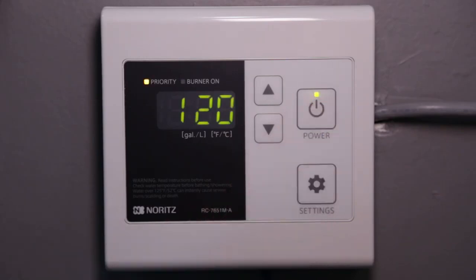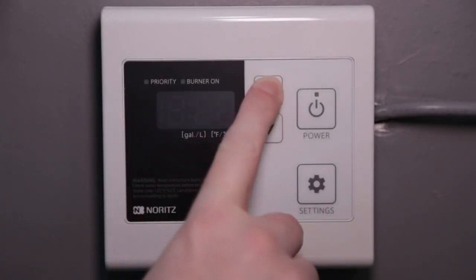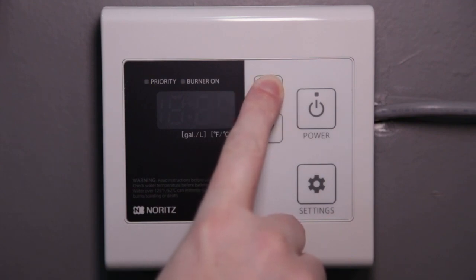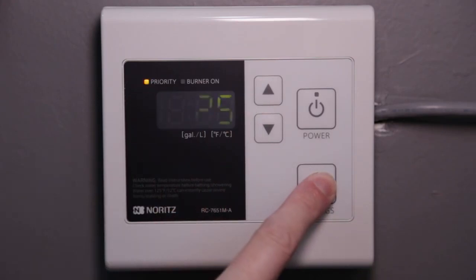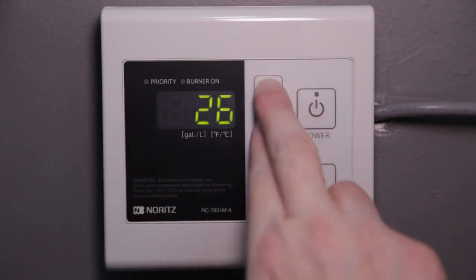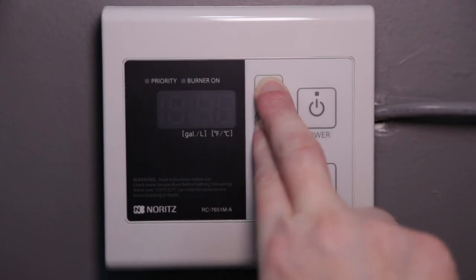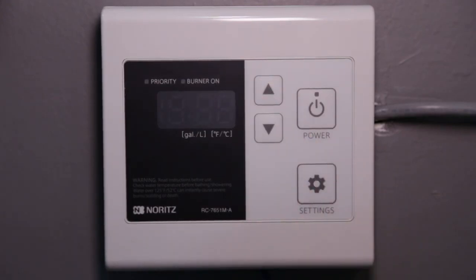After a few seconds, you can press the power button to turn the remote back on. To set the learning mode back to the default 3 seconds, press the up button several times until you get to 25. Make sure the priority light is off. Now go up to 26 and also make sure the priority light is off. Save this setting by holding the up and down arrows together until the display turns off and starts beeping. Once again, you can press the power button after a few seconds to turn the remote back on.